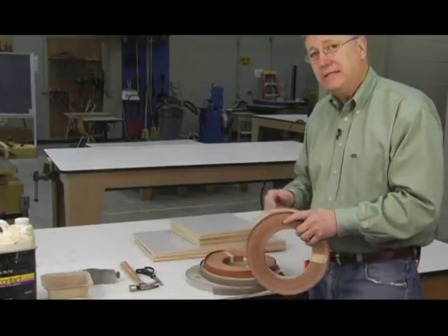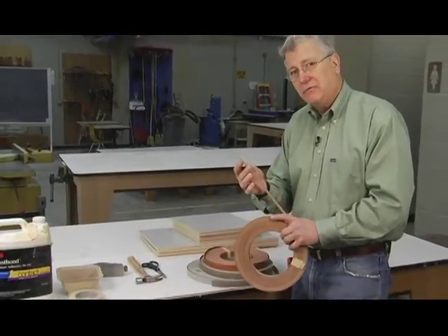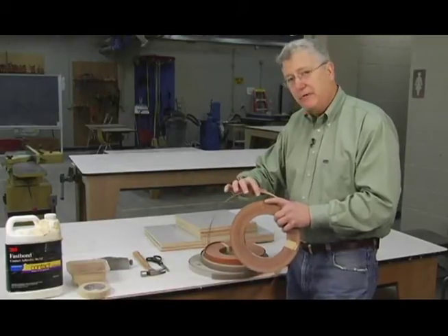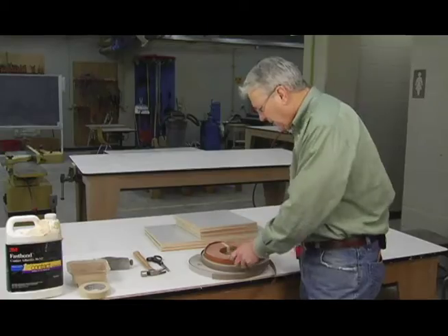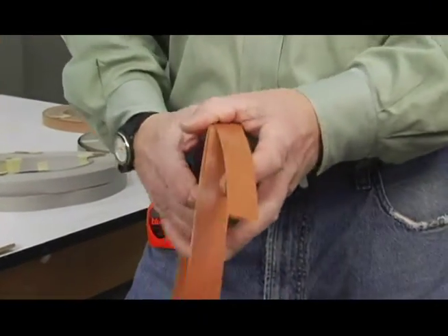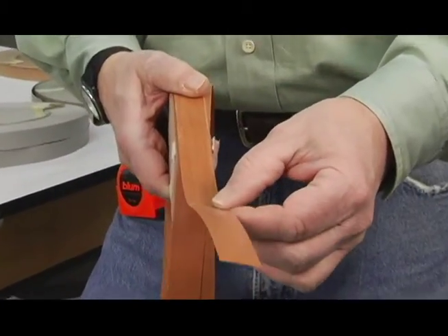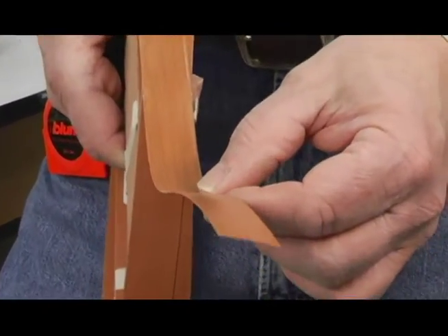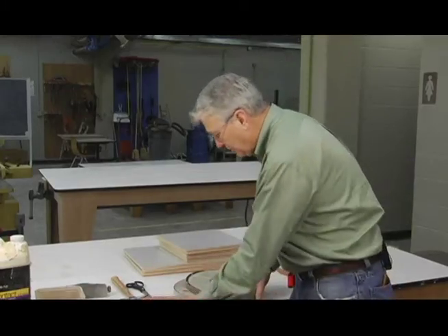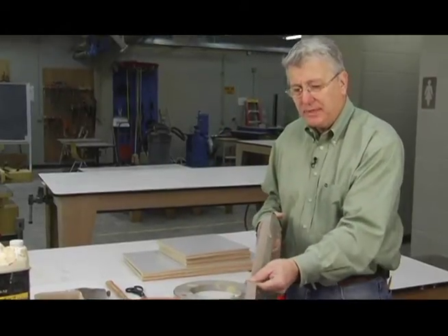Our cabinet parts are 19 millimeters in width. They make these edge bandings oversized — they're about 23 millimeters in width. We'll apply it and then come along later and trim it off. Here's a PVC — a polyvinyl chloride edge banding — that's a plastic material that looks like wood. These types of edge bandings come in a wide variety of different wood species.